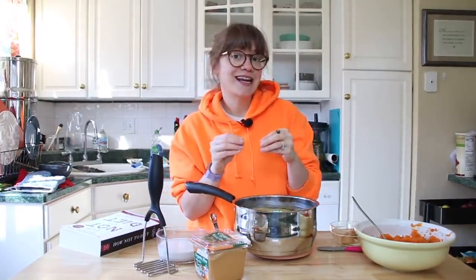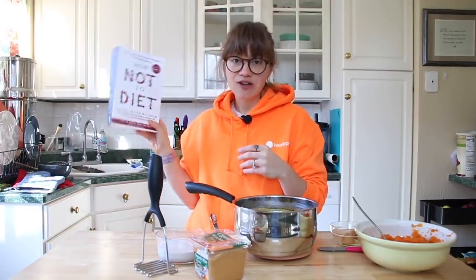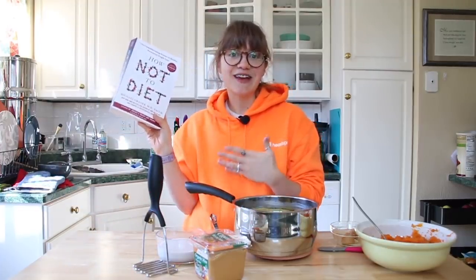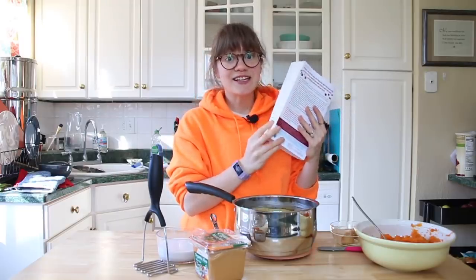The most exciting thing about today is that I have not one, not two, but three copies of the new 'How Not to Diet' book by Dr. Michael Greger. It isn't even out yet — it's going to be released on December 10th — but I got a pre-advanced copy and it is fantastic.